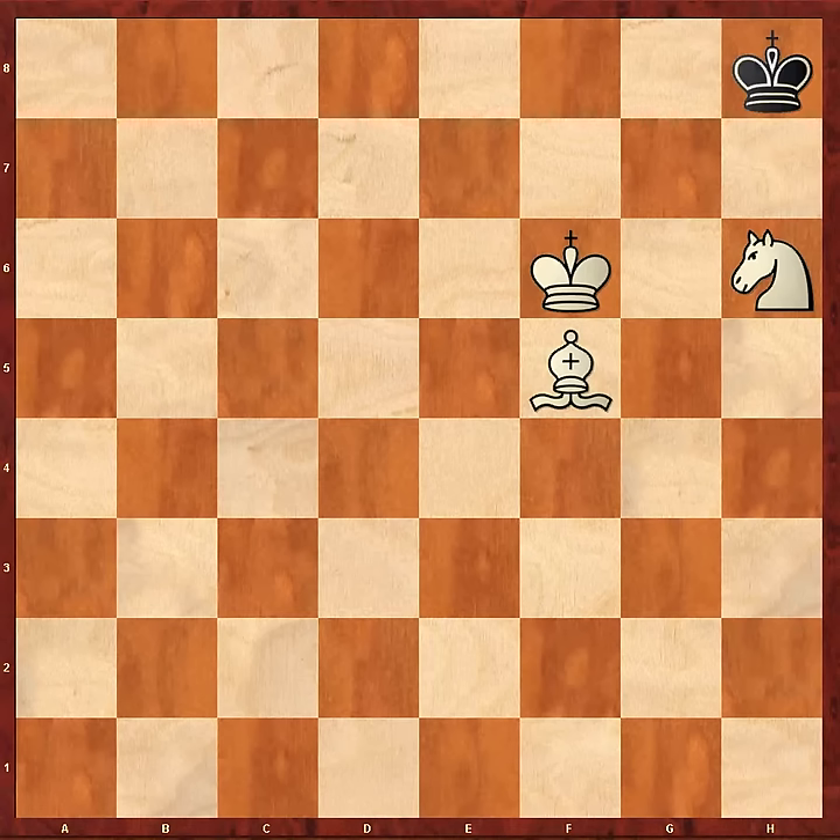Now if it was Black to move in this position, of course the King wouldn't be a victim at all because the position is stalemate. So it follows that from White's point of view, the Black King is in the wrong corner. White wants the opposing King in a corner which is the same colour as his Bishop. So basically he wants to drive Black all the way to a8 or h1 in this position.